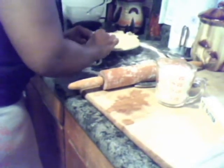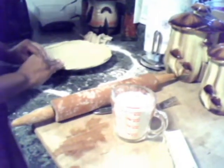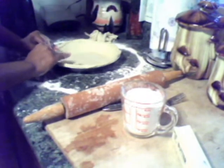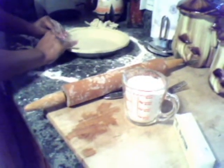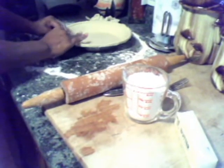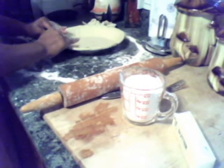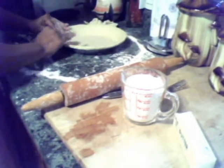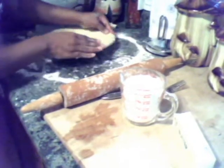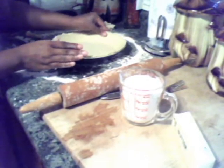And I'll just pinch it around there. Bring it there. Break that little piece off. And you just go around and around and work it into that crust that's on the pan.